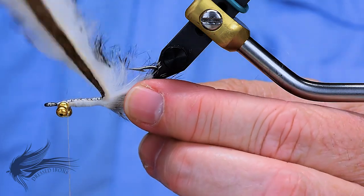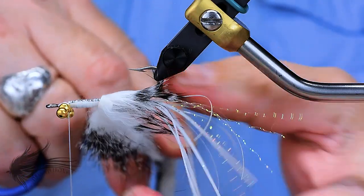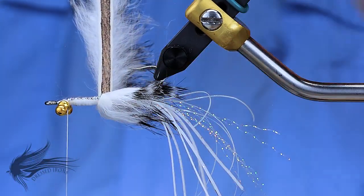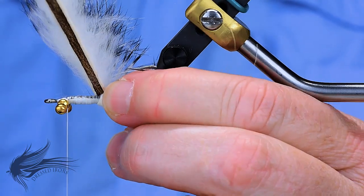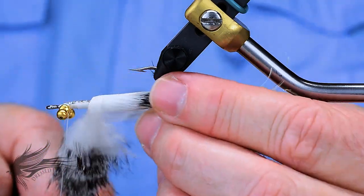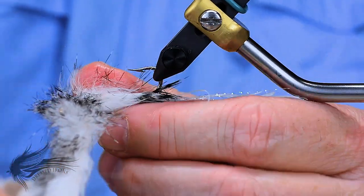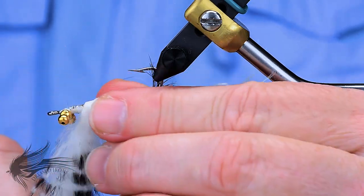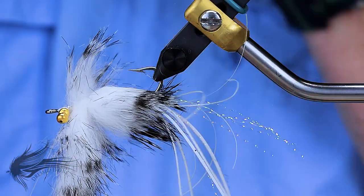Now I'm going to start palmering the zonker strip around. You'll notice the hairs pretty much stand straight out — that's what they do in a zonker strip. This is not like a cross-cut strip where all the hairs come off one side going in one direction; the tendency in a zonker strip is for the hair to come straight off the skin. When I wrap, I'm just partially overwrapping the previous wrap with the skin, which tends to lay some of the hair down. By using a zonker strip like this, the hair tends to pulsate more as the fly swims through the water because it naturally wants to stand out.